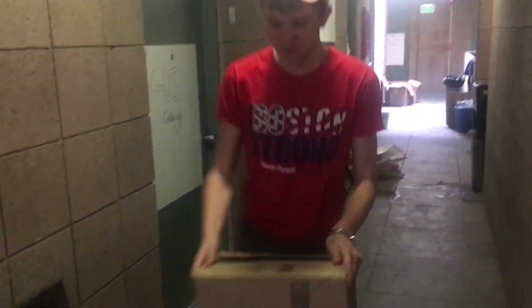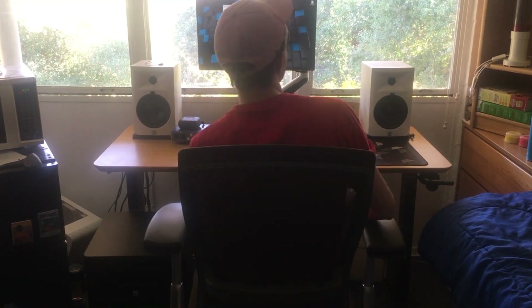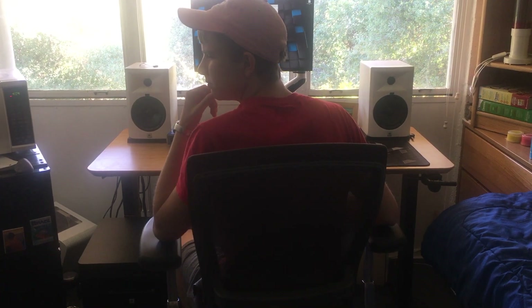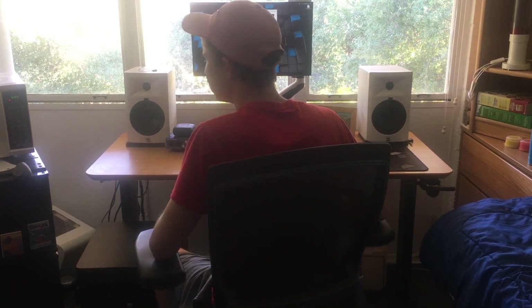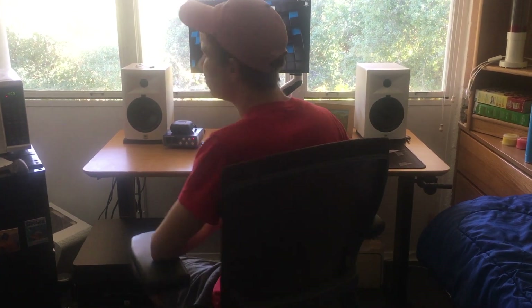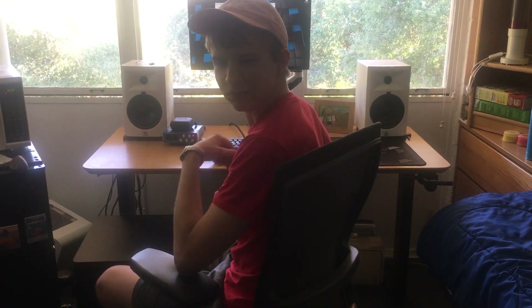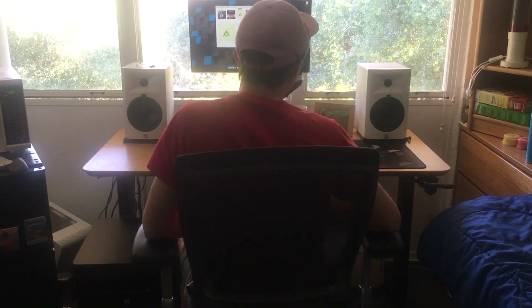Another two days later and his sub had arrived. Wow, that's a big one, he thought. Duncan loved the new bass on his EDM and jammed out for several hours. But when he listened to his folk music he noticed it was just a little too much. He thought about what he could do and realized the only way to solve the problem was to go behind his speaker and deal with all of the cabling.